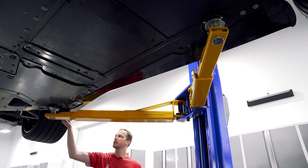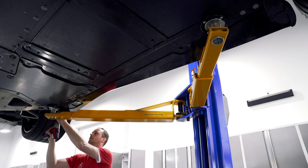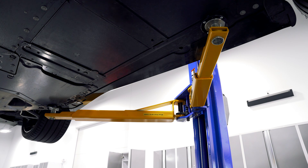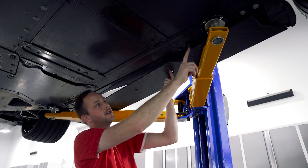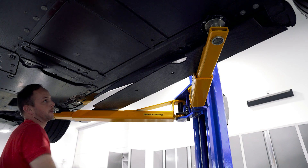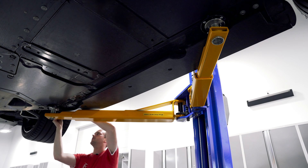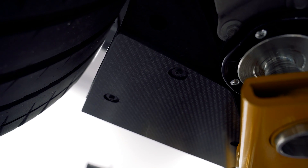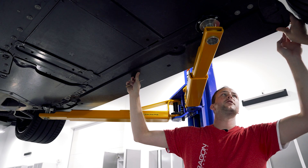We've got two 7 millimeter screws here towards the back that we need to remove. Now we're going to grab our barge board — they are side specific. If you notice, it will kind of follow the contours of the under panels. We're going to take the two 7 millimeter screws that we removed and thread those back into place in these rear two holes. We're not going to fully tighten them, just get them close to snug.